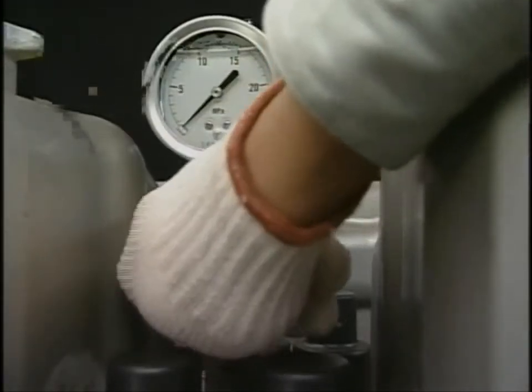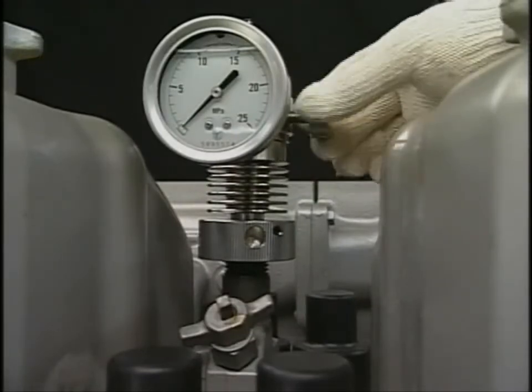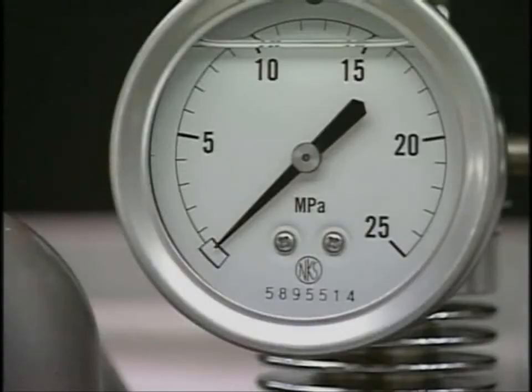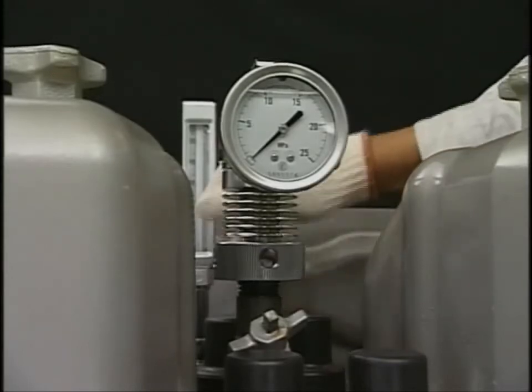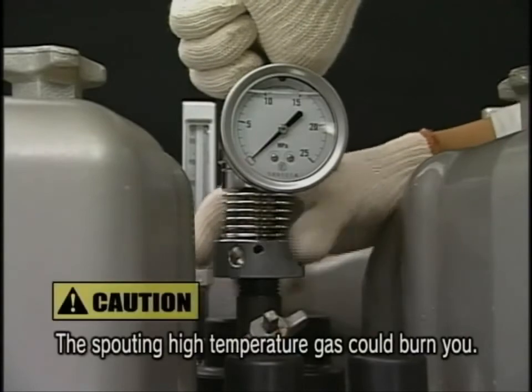After reading the Pmax value, open the exhaust valve of the indicator to let out the pressure. When removing the pressure indicator, be sure to do it after the indicator needle reaches zero. Residual pressure could burn you.